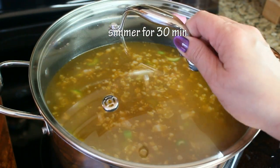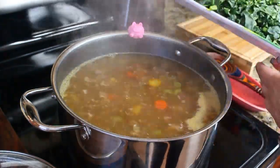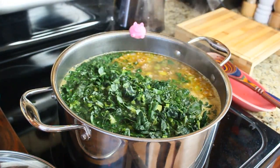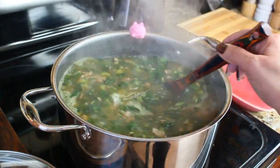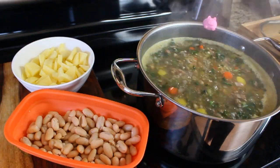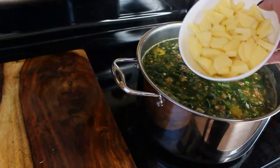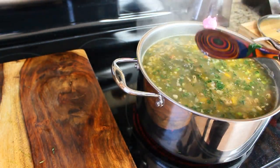Close the lid and let it simmer for about 30 minutes. After simmering, your vegetables should be cooked through — now it's time to add the kale. It looks like a lot of kale but it will cook down to practically nothing, just like spinach. Close the lid again and let it simmer for about 20 minutes. Then add the beans and the potatoes and let the soup simmer again until the potatoes are fork tender, which will take about 15 to 20 minutes.